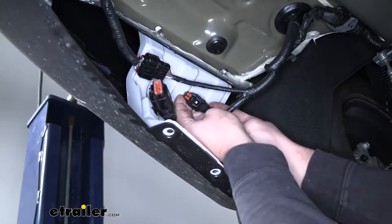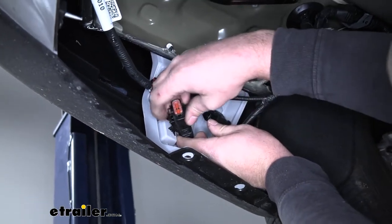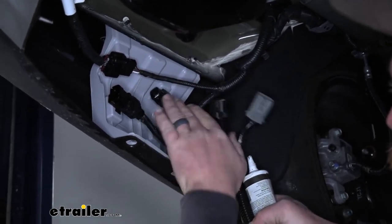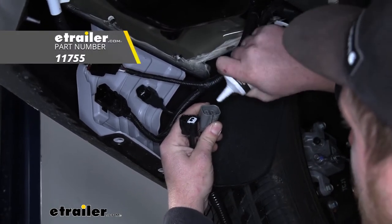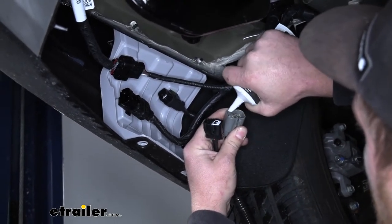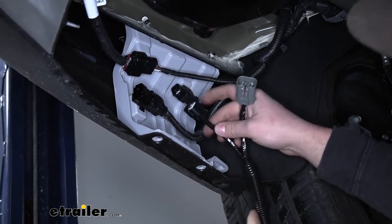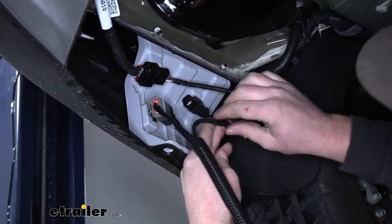If you push down in the center and pull, that cap comes off — same thing with the other one. Grab the new harness and one end will have plugs that match up with the factory ones. I do suggest using some dielectric grease, which you can find at E-Trailer — just put a drop on the terminals to help protect against corrosion. Then simply plug them in. These can only go on one way, so you can't get them mismatched. They just plug right in.